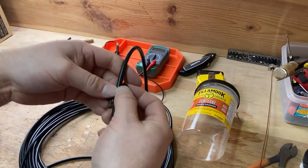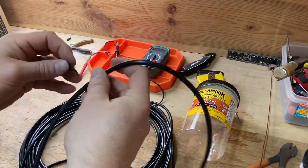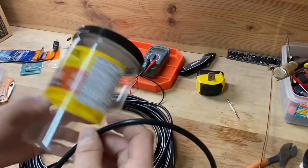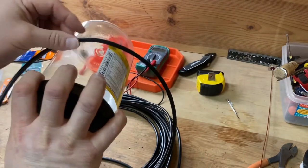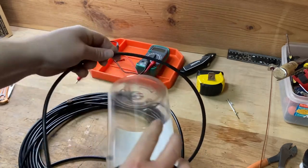Next up, I'm going to wind a choke balun — four four-inch loops. I found this beef jerky container is exactly pretty much four inches, so I'm going to do a few wraps of that.